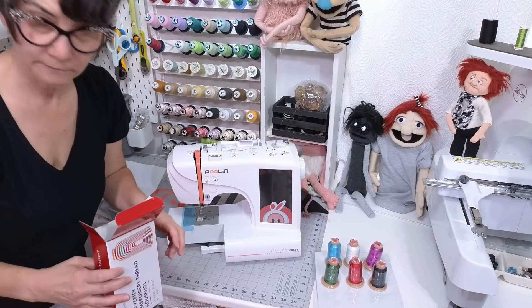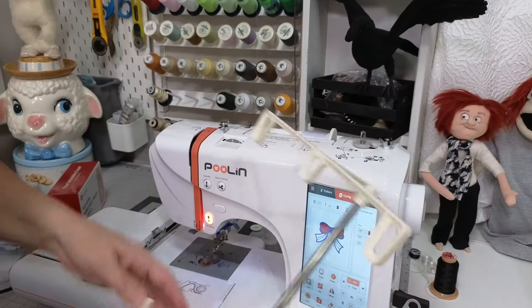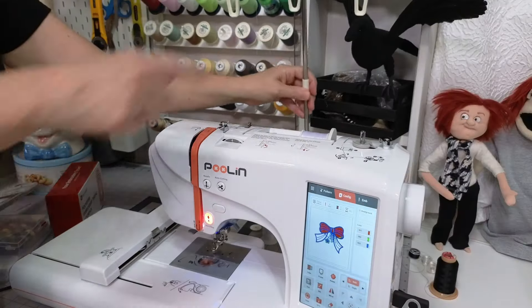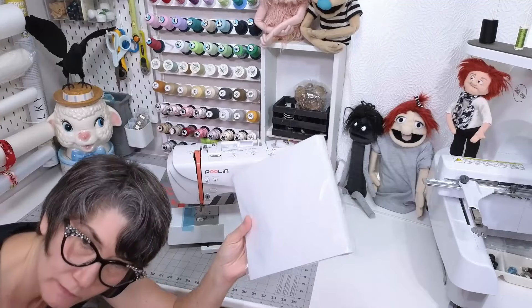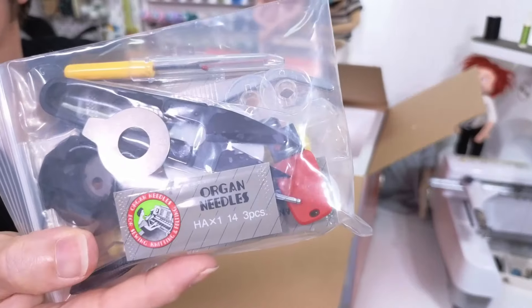The machine comes with six cones of thread, a set of pre-wound bobbins, extra needles, and even a small thread stand, which I think is great. I'm a huge fan of thread stands and this one comes included. Plus you get a whole pack of tear-away stabilizer, a bag of tools, and a USB stick that allows you to get designs from anywhere on the internet and stitch them on this machine.